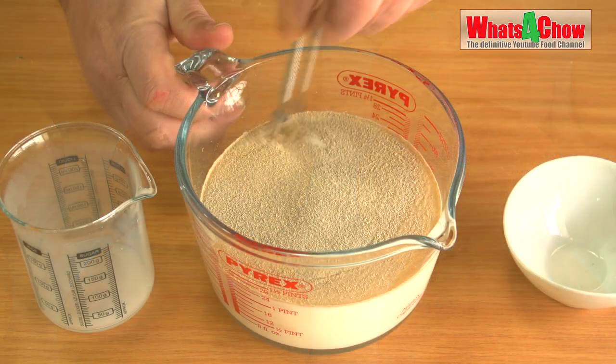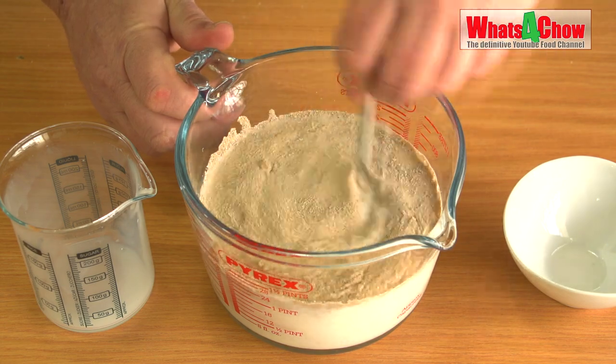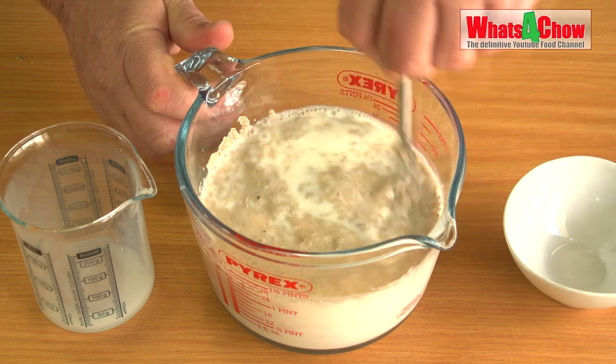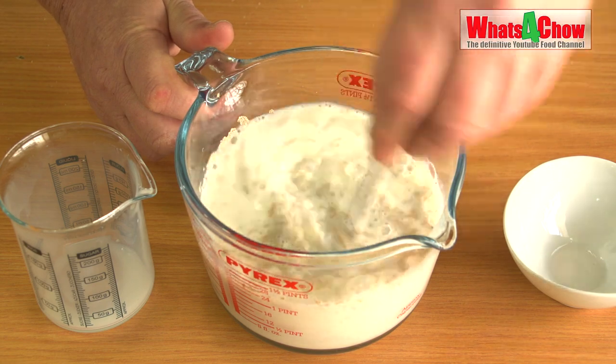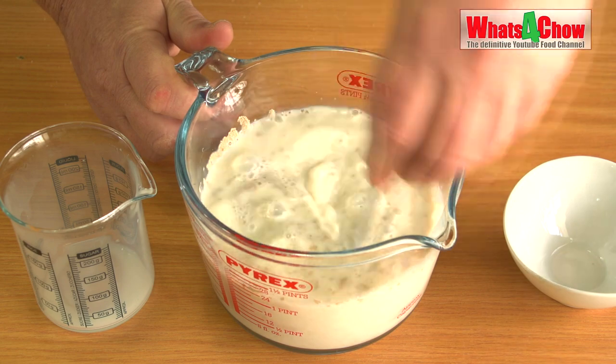To start, add 20 grams of caster sugar and 280 milliliters of milk to 360 mils of warm water. Pour in 20 grams of instant yeast and stir briefly until the sugar has dissolved and the yeast is mixed into the solution. Cover this and put it aside for 10 minutes to prove.